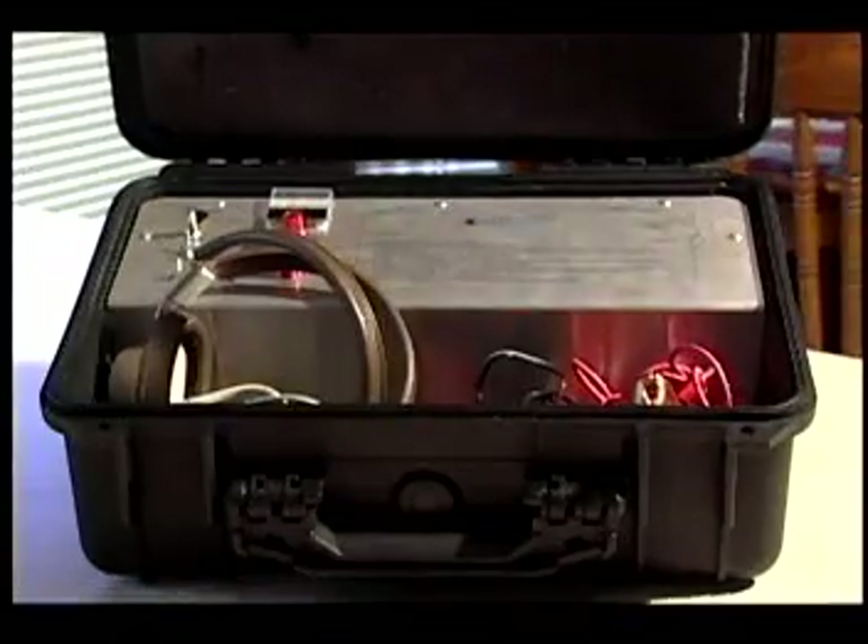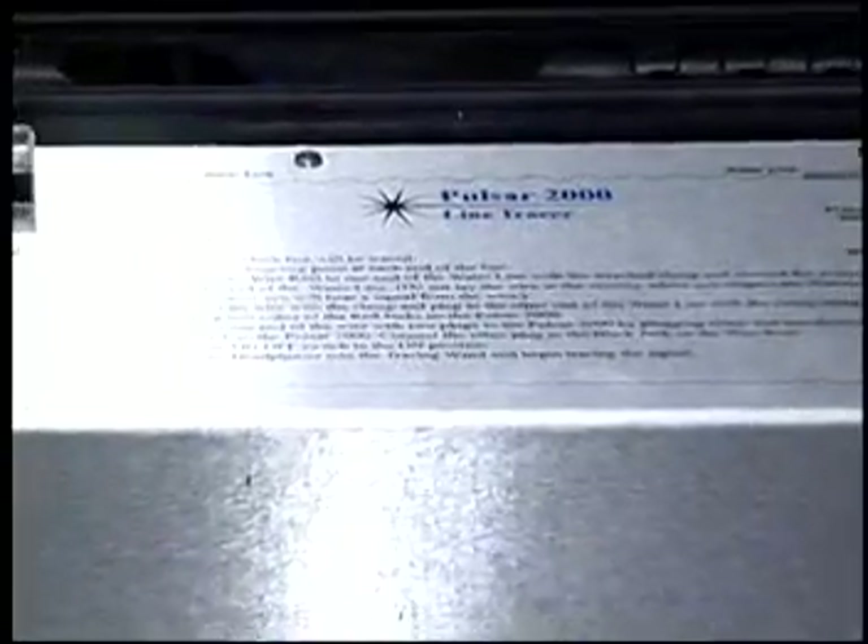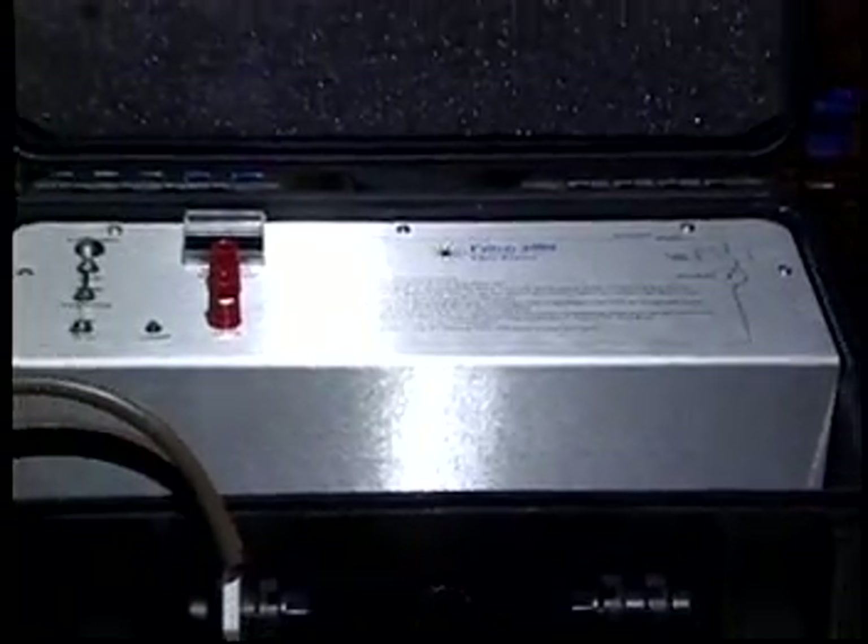Introducing the best-kept secret in investigative techniques — a detective in a box that will make your tracing work easy. A unique all-new system for tracing subsurface water lines and locating leaks: the Pulsar 2000 line tracer.